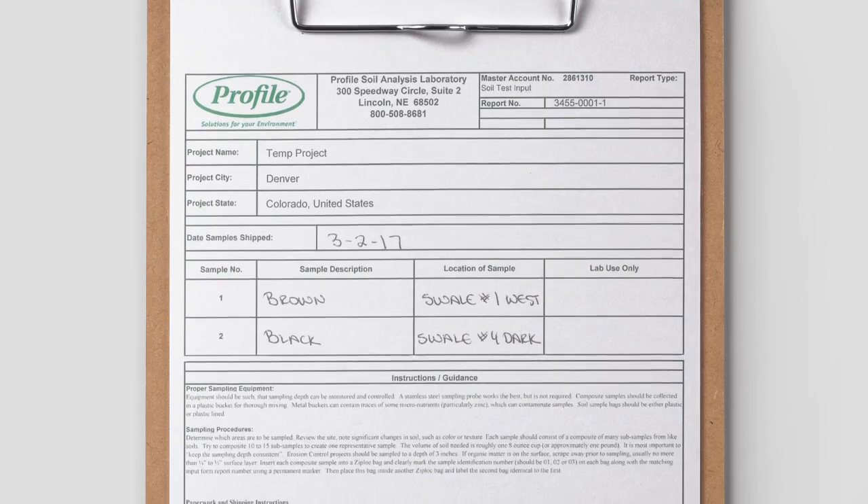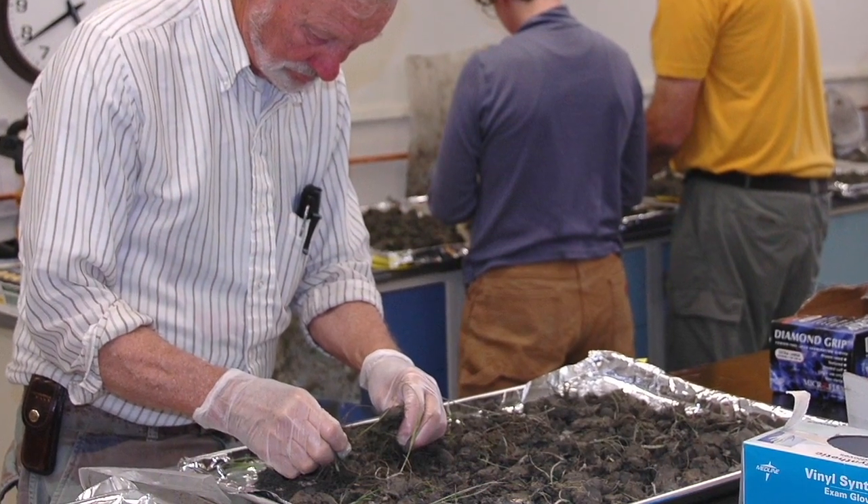After you've collected your soil sample and submitted it, an independent soil testing lab will run a full diagnostic.